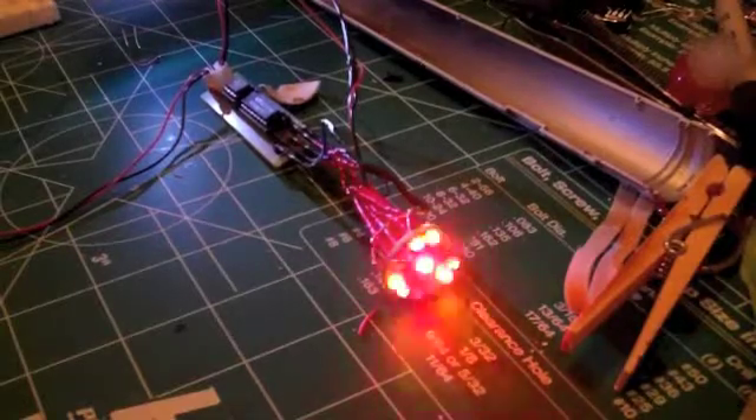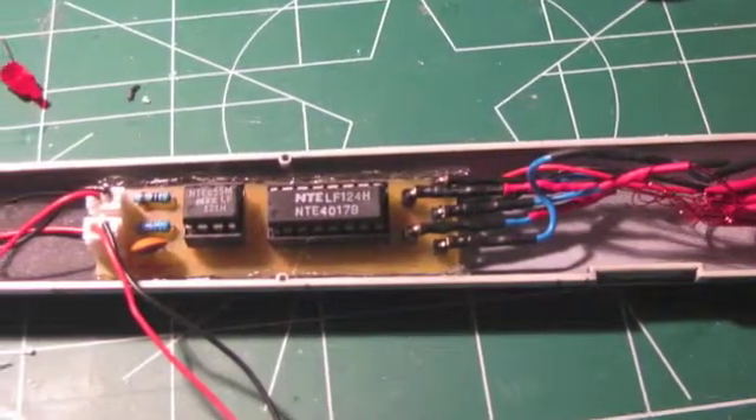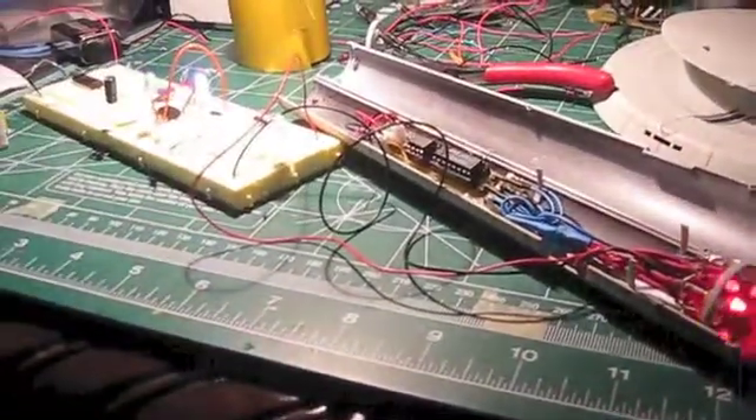Here are the colored LEDs rotating. After testing it extensively, I installed it into the nacelles, hot glued the board into place, and ran it for a few days to make sure everything worked well. I moved it around, shook it around, and made sure there were no shorts involved.